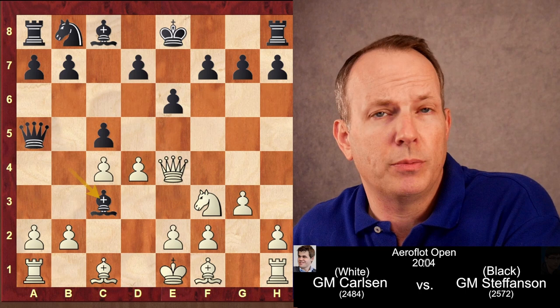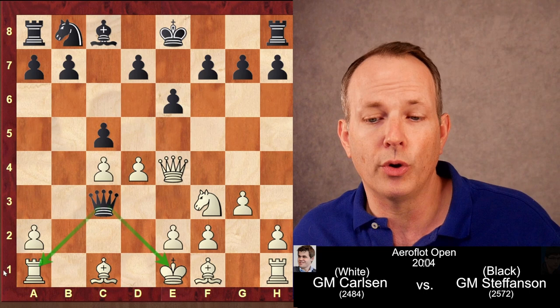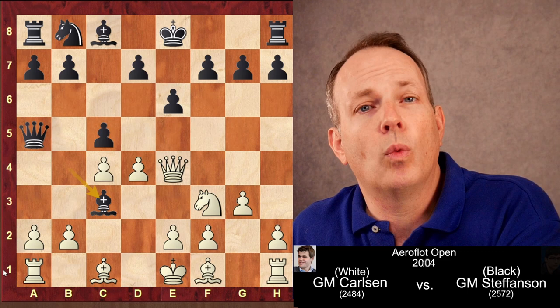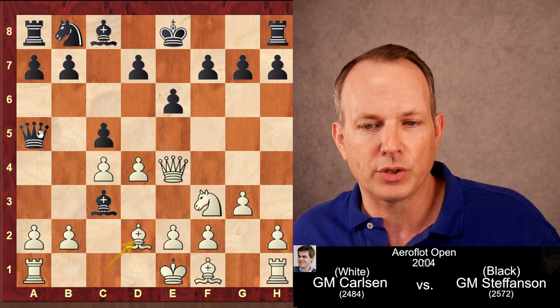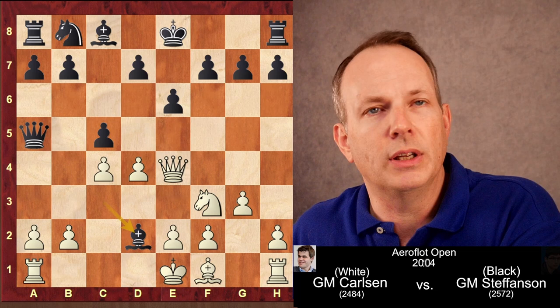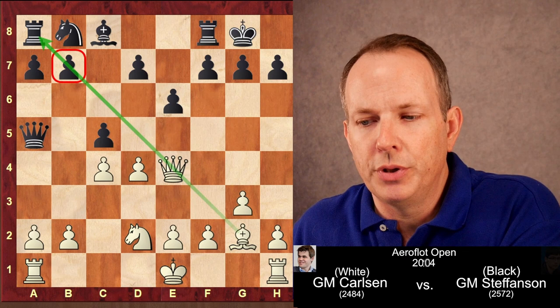At first this looks like it loses an exchange, because bishop takes knight check was played in the game, and if white immediately recaptures that bishop, then queen takes C3 check attacks the king and the rook — white could just resign. But there is a way white can maintain material equality: bishop to D2, interposing the check and repinning the bishop against the queen, forcing it to be exchanged off. Bishop takes D2 check, knight takes D2. Black has a pin on the knight on D2, but white has nice development and a nice center.